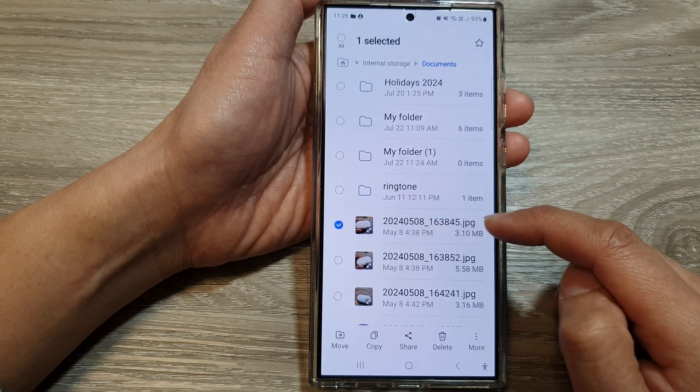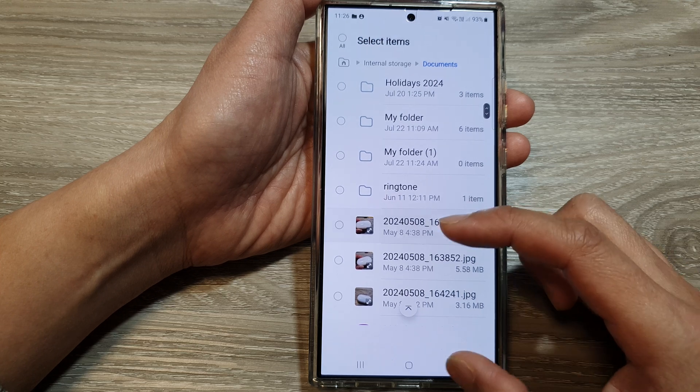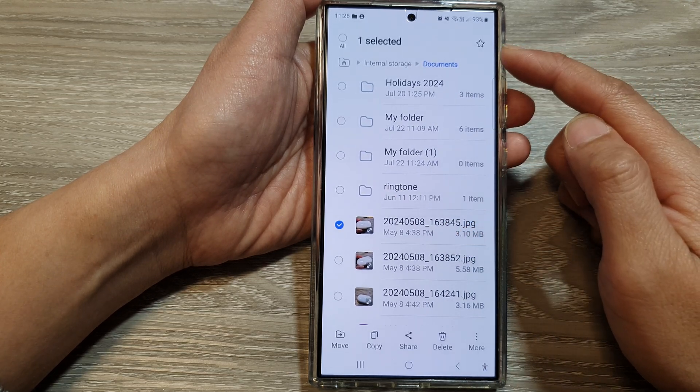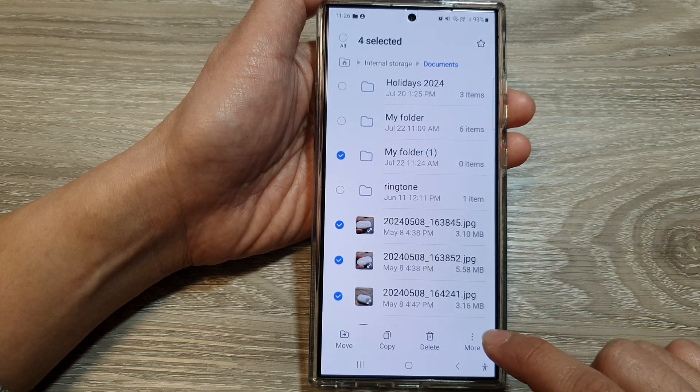So here, let's say I want to select these following items. Touch and hold on one of the items. Then once you are in selection mode, select one or more files or folders and then tap on More.